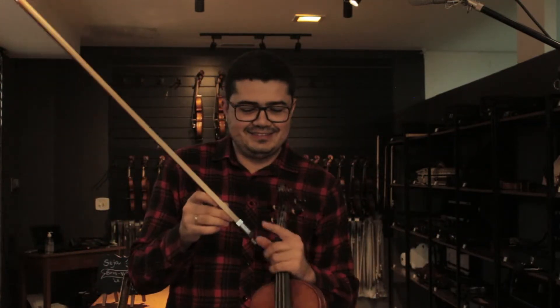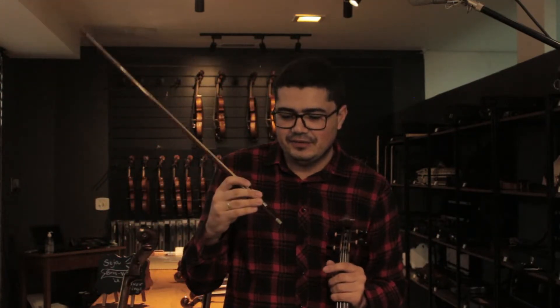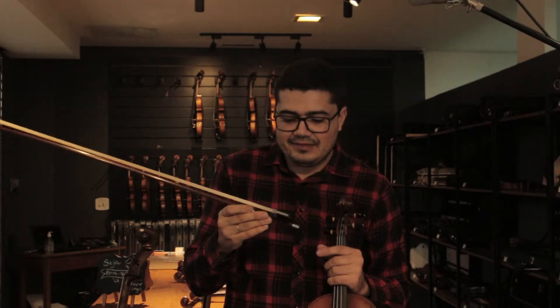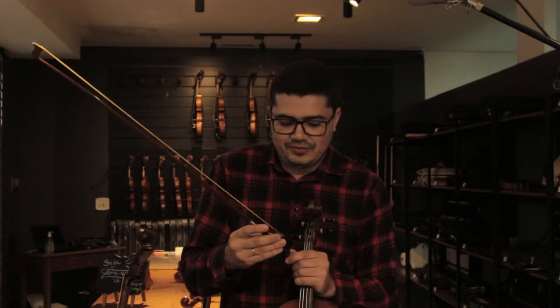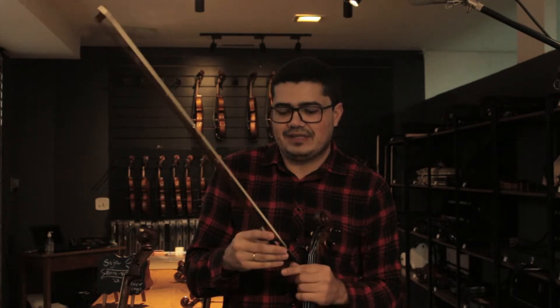Here we are not talking about violins, but in this video it's going to talk about the arcos. It's from the Atelier Kazara — it's been a long time since the shop has been working with them. They offer notes and presentations in Brazil and internationally, these arcos.